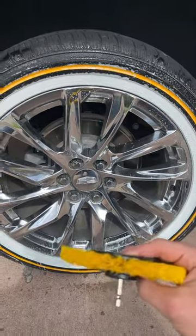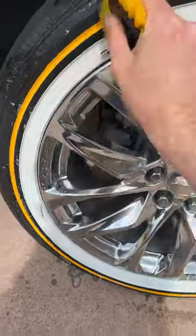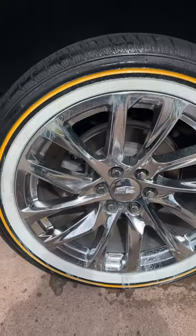Allow it to sit, then agitate it with a brush. After you agitate it, you spray it again, then let that sit and move on to the next tire.